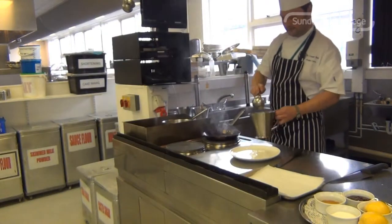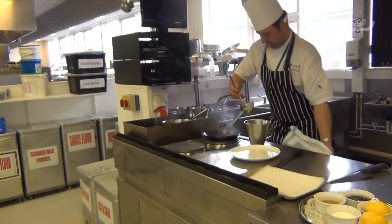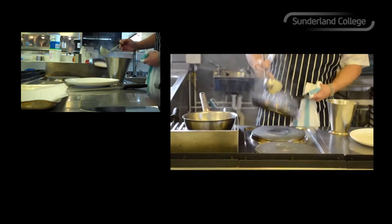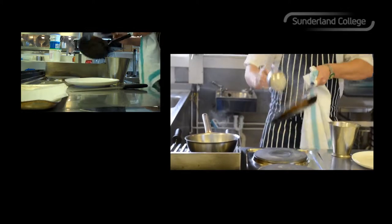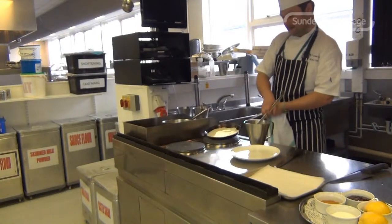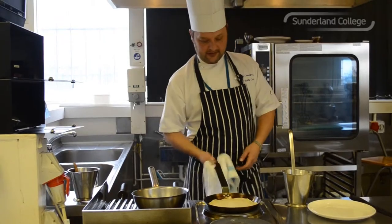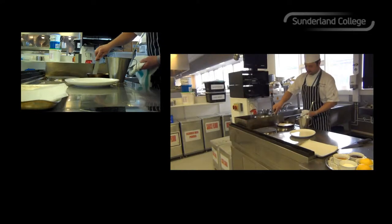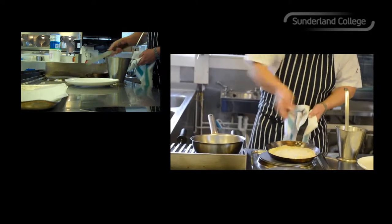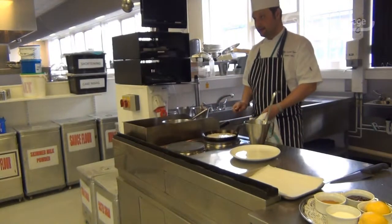And then in with the batter. A ladle full of batter — pan handle in one hand, ladle in the other. Into the centre and then roll your batter around right to the edges, and give it a little tap on the stove. Use a palette knife to run it around the edges to release it. Then you start to see little bubbles forming on the top, and that's telling you it's nearly ready to flip.